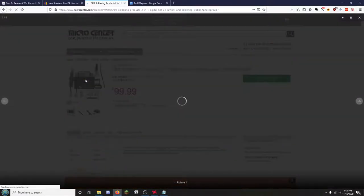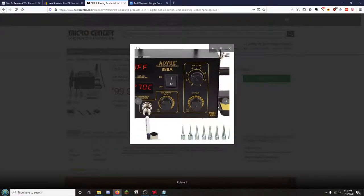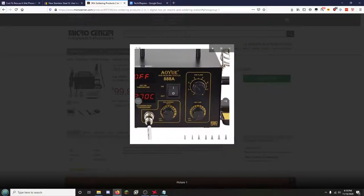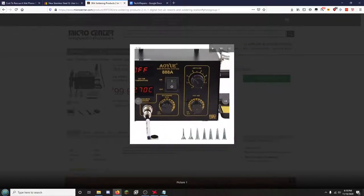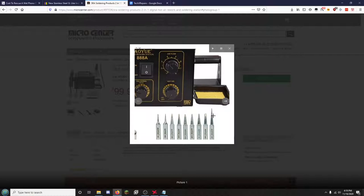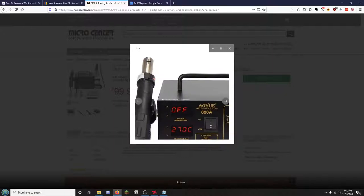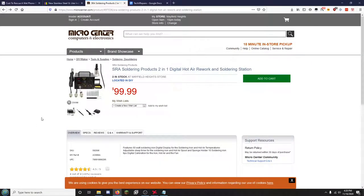The next thing you need is a soldering station. This is one of my favorite soldering stations I've ever used. You have the hot air station on one side, which goes up pretty hot, and you also have airflow control. The soldering iron is right here and you can see the temperature, with all the different tips you might need — especially really long super pointy ones — and different tips for angling the hot air. This will be the one in my shop once I get it opened.